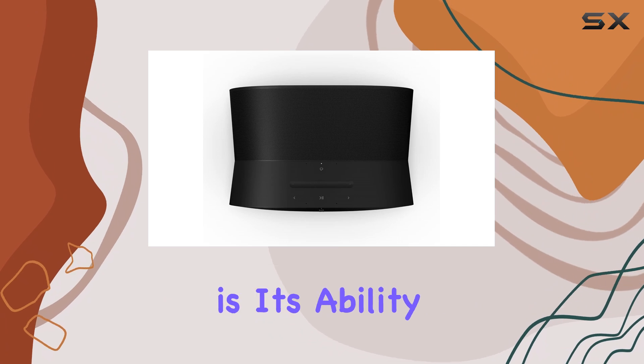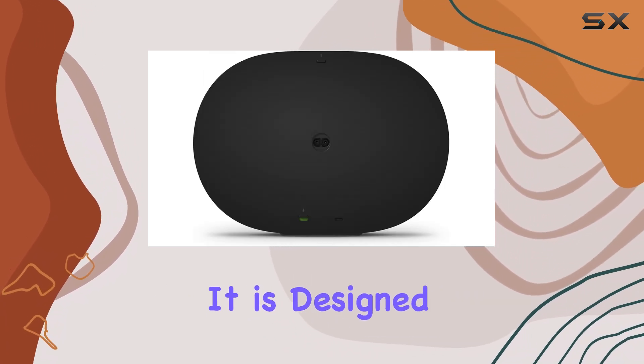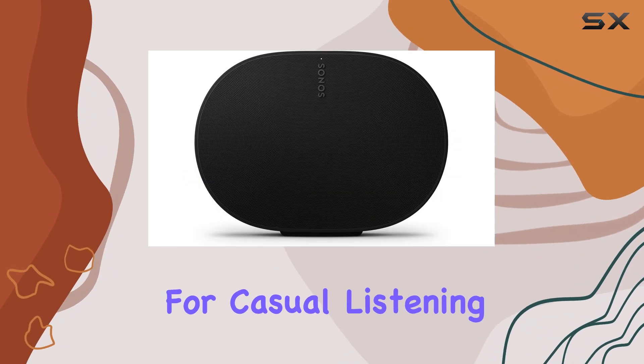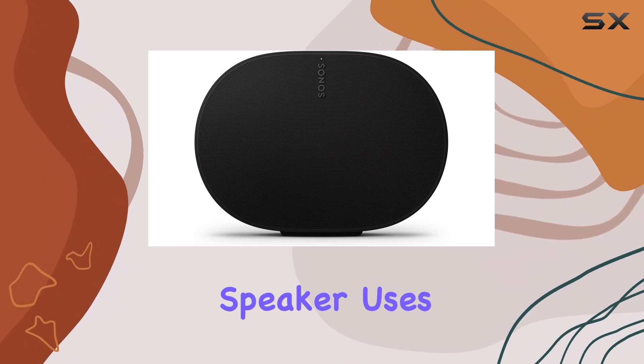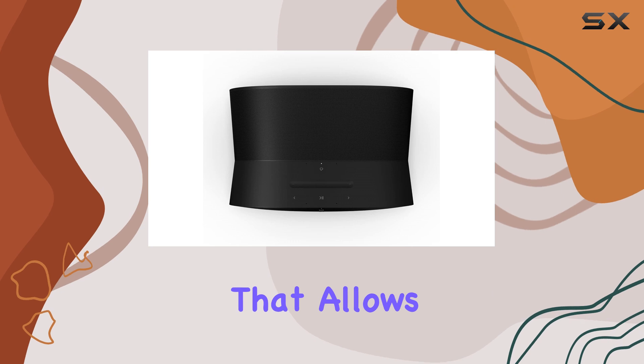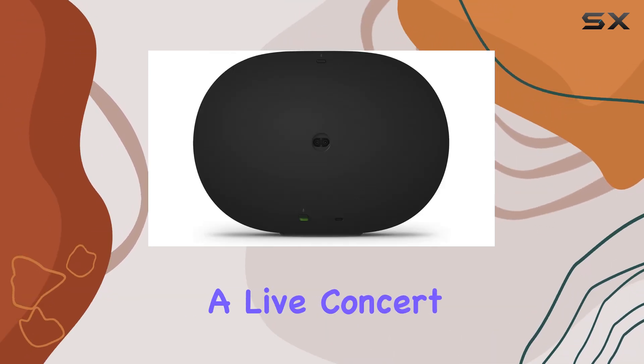One of the standout features of the Era 300 is its ability to deliver immersive sound quality. It is designed to fill a single room with rich, clear audio, making it perfect for casual listening sessions or parties. The speaker uses advanced technologies to create an expansive soundstage that allows you to experience your favorite tracks as if you were at a live concert.